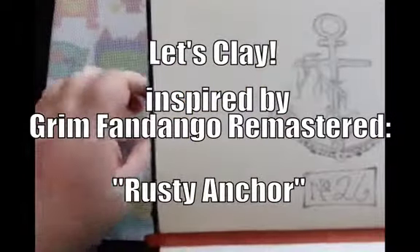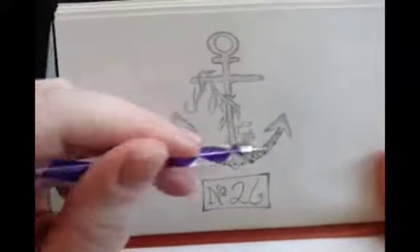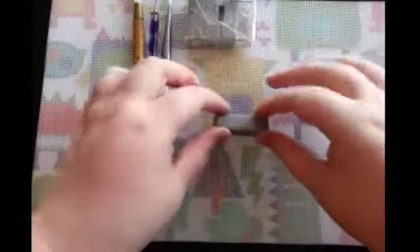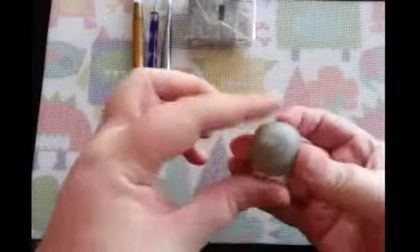All right, welcome back to Grim Fandango Remastered. Today it's a Lex Clay video. You can see this is my sketch — it's kind of a combination concept sketch, but it also just sort of turned into a little piece of artwork on its own. Me from the past was just saying: not going to do the seaweed, not going to do the barnacles. We're really just focusing on the anchor.